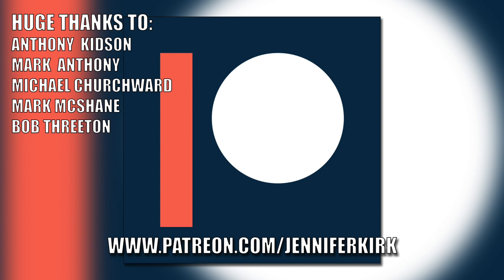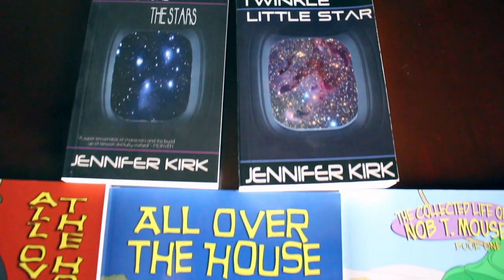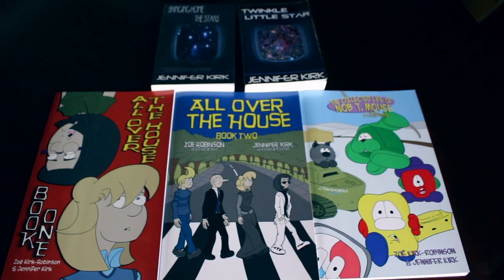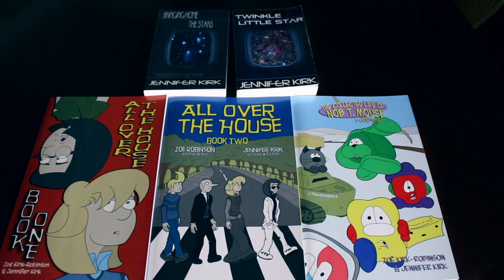Today's video has been brought to you in part thanks to the generous donations of my fans on Patreon. A special huge thanks goes out to Anthony Kidson, Mark Anthony, Michael Churchwood, Mark McShane, and Bob Threaten. If you'd like to help support the show, head over to patreon.com/JenniferKirk. Today's video has also been brought to you by my books: Bringing Home the Stars, Twinkle Little Star, and also the complete comic collections All Over the House Books One and Two, and also The Wacky Zany Life of Nobty Mouse. Thanks and catch you later.